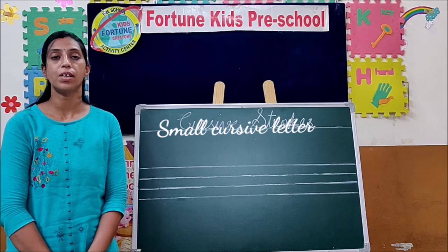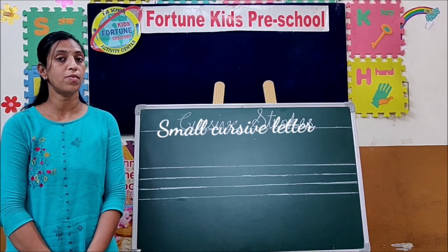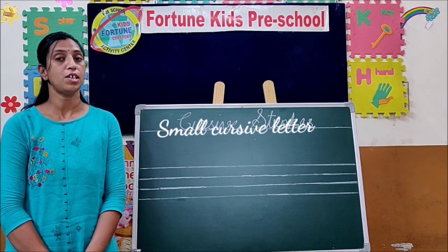Hello student. Welcome to English class. Today I will teach you small cursive letter E. Its sound is E.